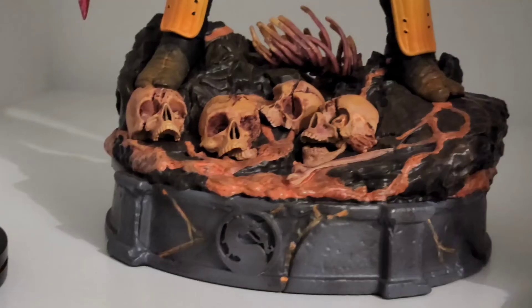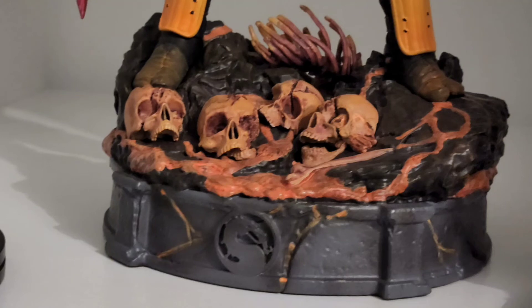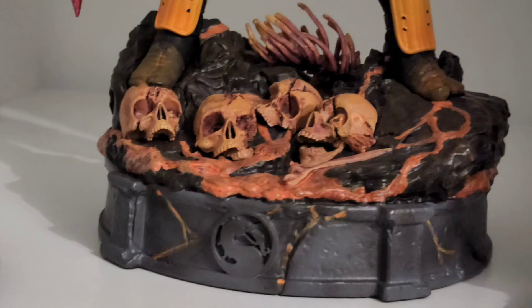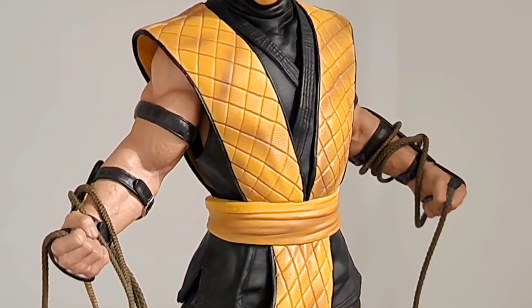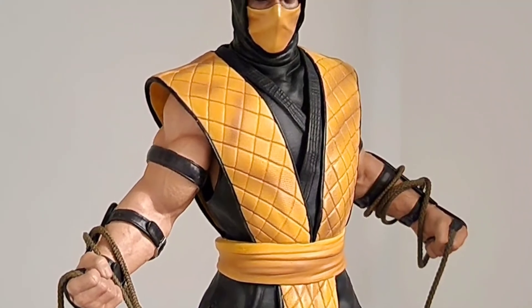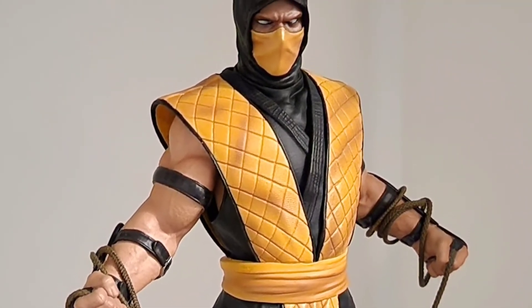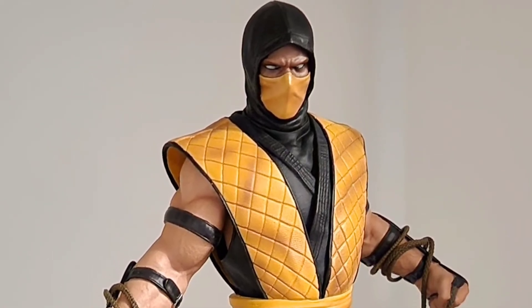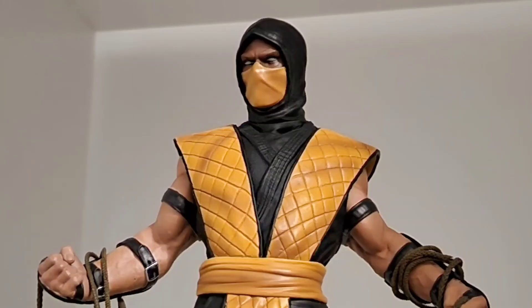Here's a better look at the base — a lot of skulls and entrails, and I think that's the ribs in the back, so Scorpion has probably done some serious damage already as he normally does. He's a master of fatalities, and I think even as the brand Netherrealm Studios, Scorpion is pretty much the mascot — with a name like Netherrealm Studios, Scorpion has to have a badass reputation to uphold.